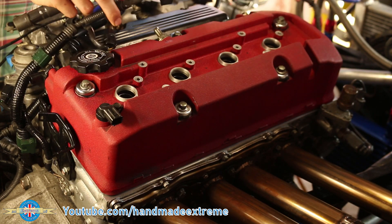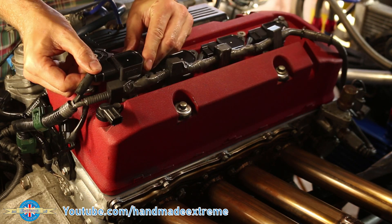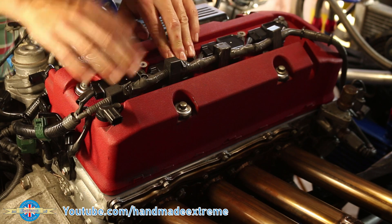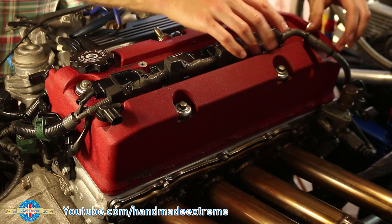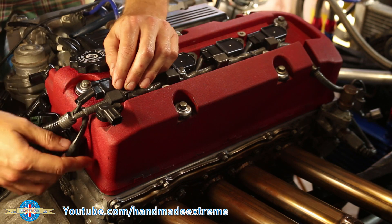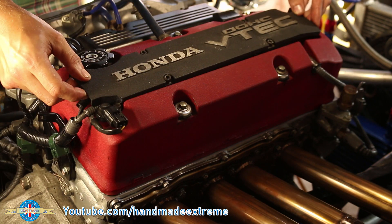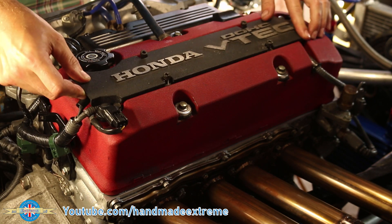Then the rocker cover can go on. Get the wiring harness roughly laid in next, then connect up the coil packs and get those pushed in. I'd better connect up the cam sensors as well — they're fairly important. I must be feeling confident: the top cover's going back on.